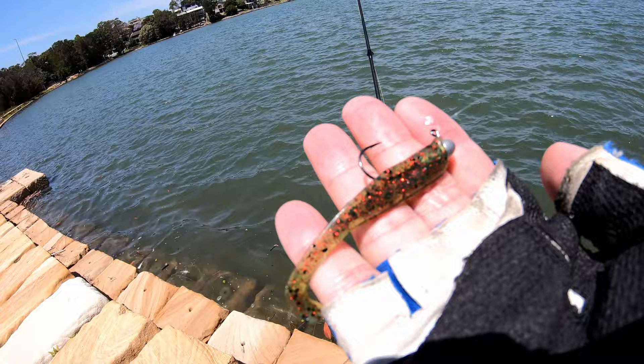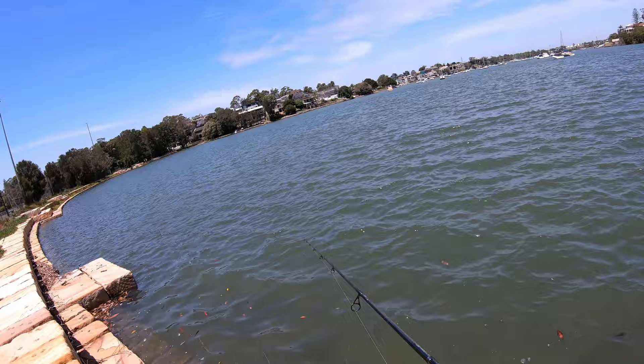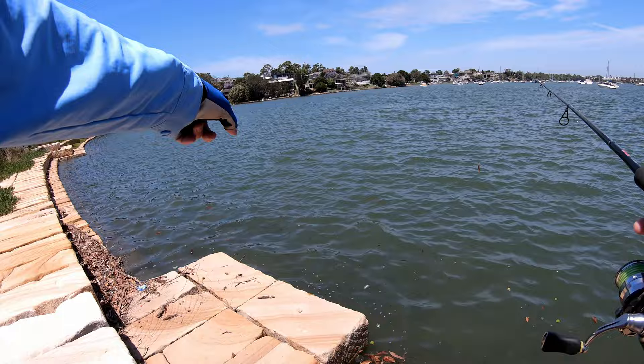So with the headwind, all that food is being pushed against the bank, so it's not too bad. You might have some struggles casting against it, but the fish are going to be hungry. Look at that — plenty of mullet right there, heaps of them.